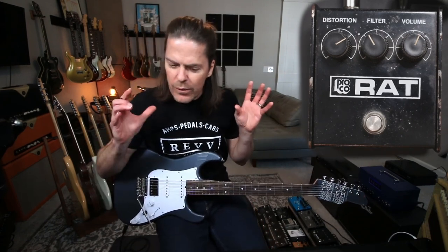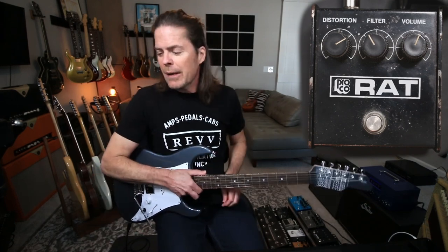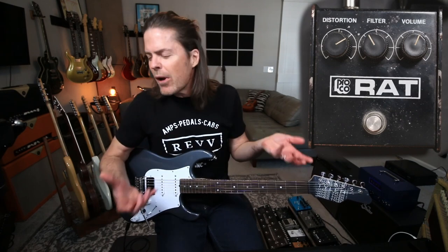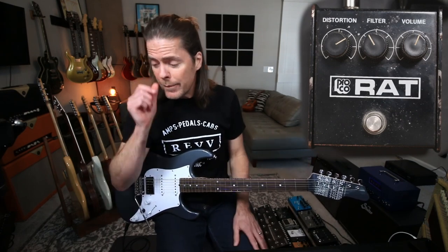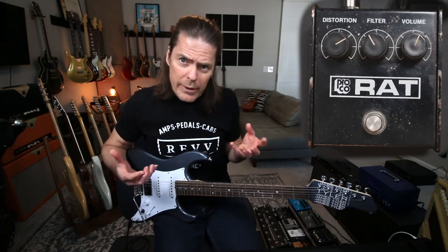What's up everybody? It's rev time. Today I wanted to do rev time in real time. I wanted to talk about the Proco Rat and how I use it as a secret weapon.